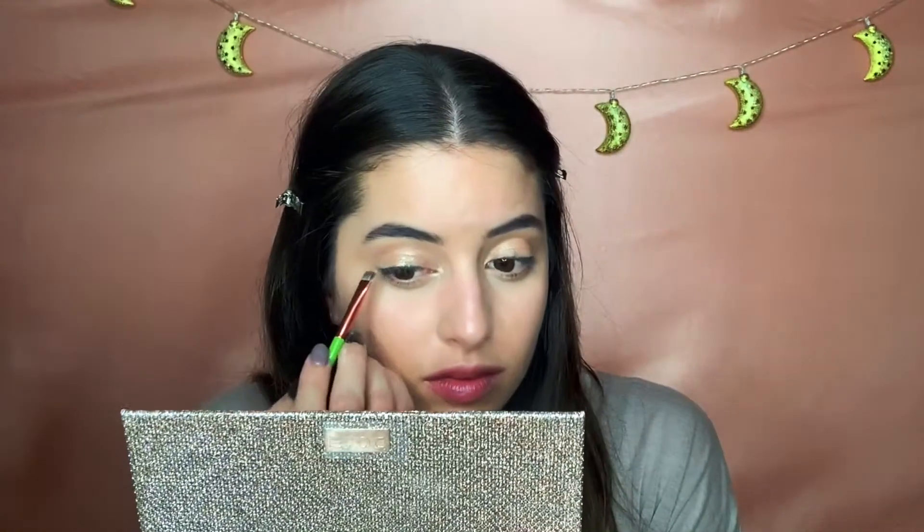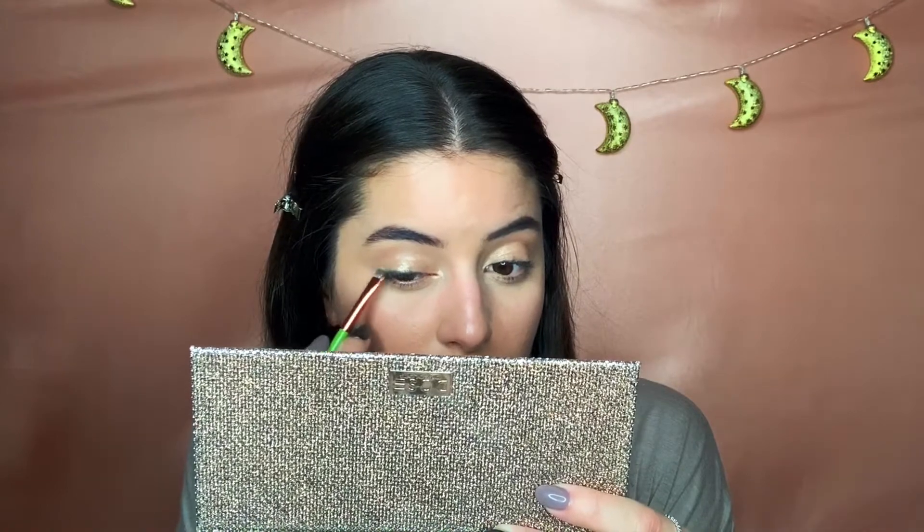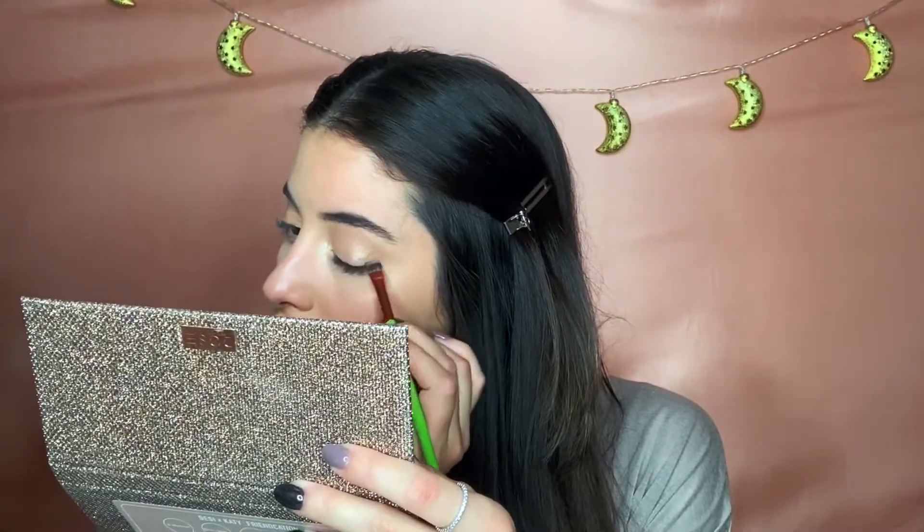Now I'm going in with an Alamar Cosmetics flat brush to blend out and smoke out the eyeliner I put down. This is the easiest way to get a winged eyeliner effect without it taking forever.